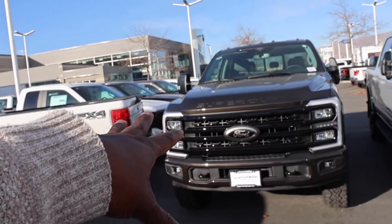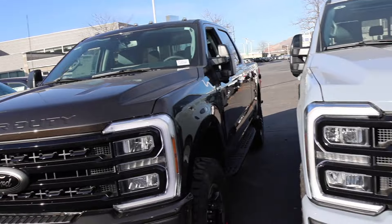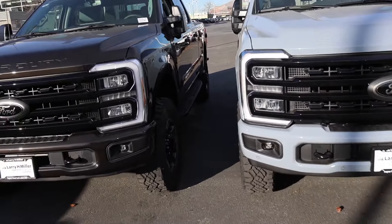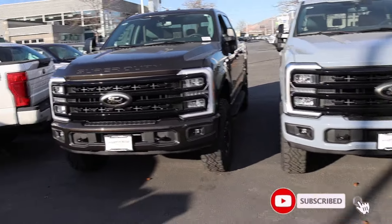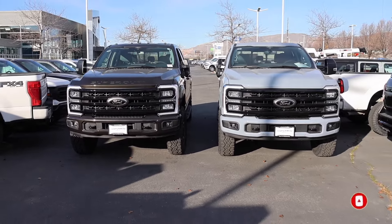This truck in Carbonized Bronze is available — new colors, XLT versus Lariat. This was a good video for me because I'd never really get a chance to see this happen often, so when it does, I have to do a video on it. See you guys soon.